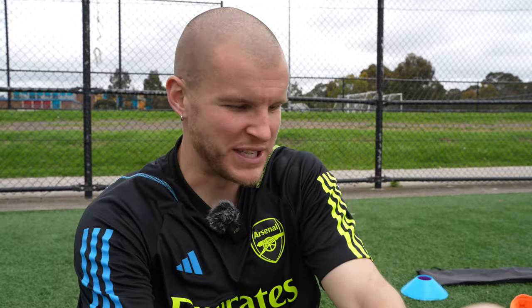What is going on fam? Welcome back to the channel. Today's review playtest is of these absolutely beautiful Morelia Neo 4 Betas in the Volt and Red colorway.